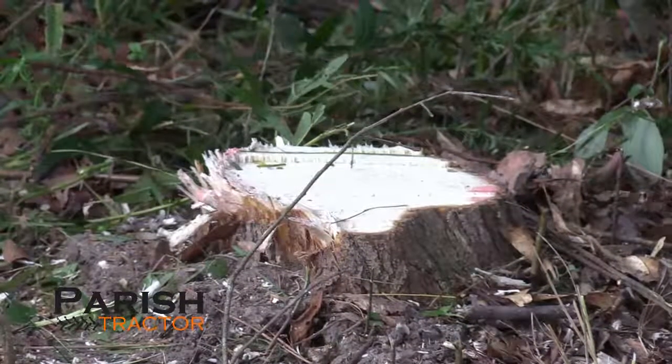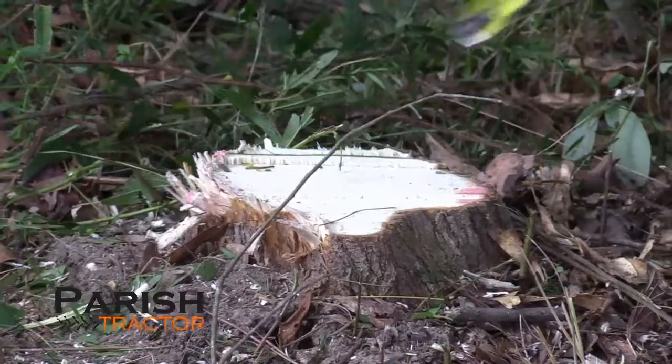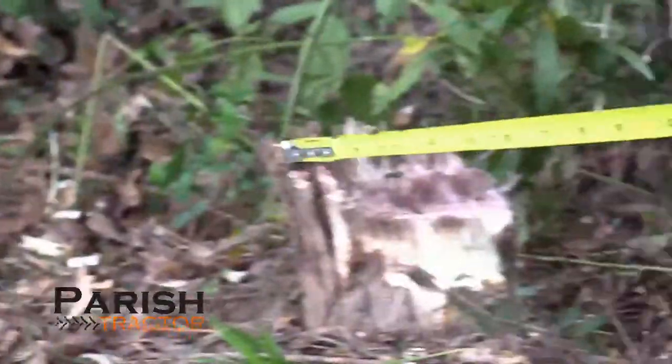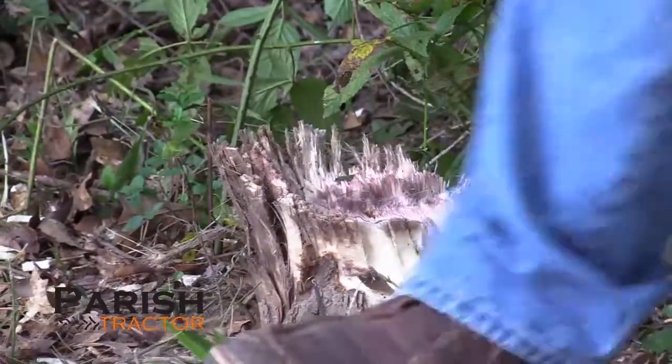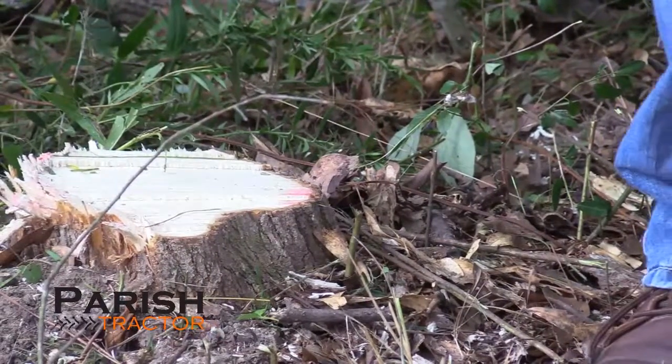Let's check out these stumps — these two trees we just cut. This one measuring seven and a half, almost eight inches. This one roughly about six inches. And this one is cut looking about two and a half inches. I think the published range on it is about two and a half to 12 inches.